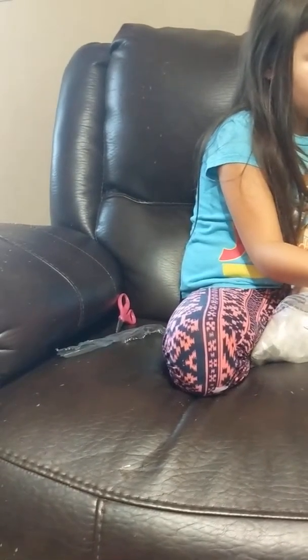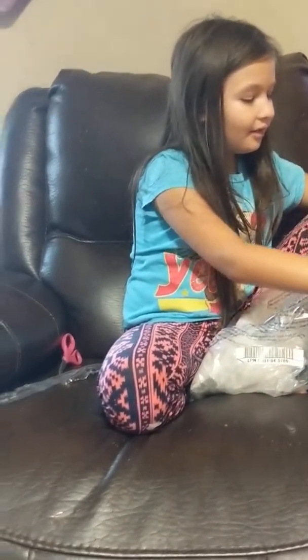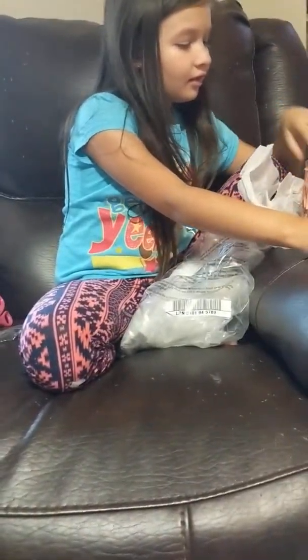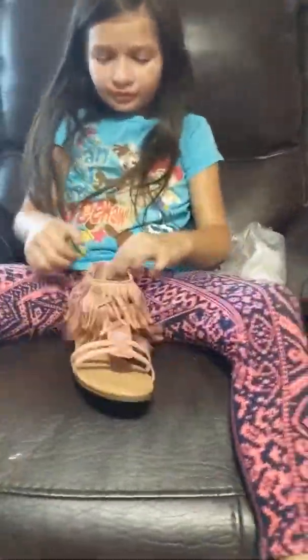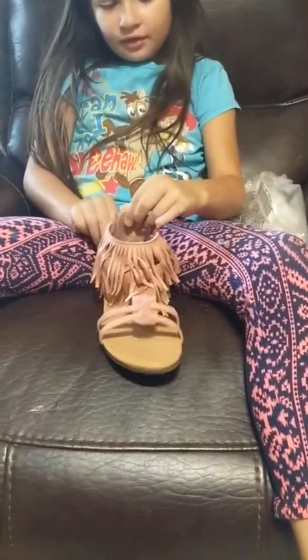What else is in there? Look - that's what it was, you ordered the sandals! Show them off before you take all the paper out so they can stand up. They feel very soft - they are soft. You're excited about those! Oh, they got a zipper on the back.